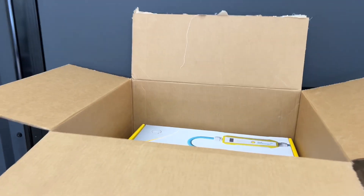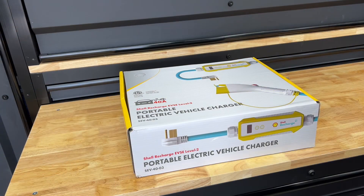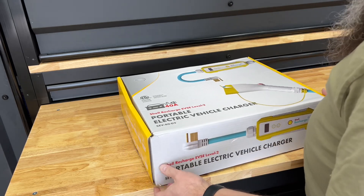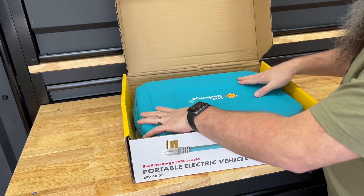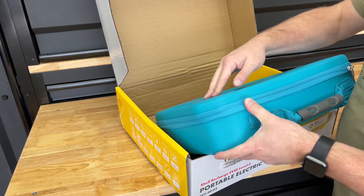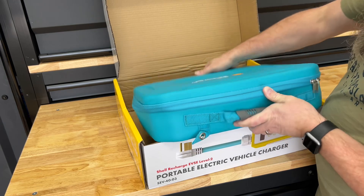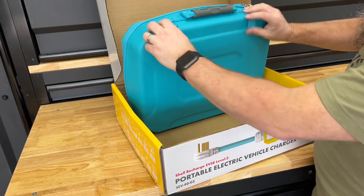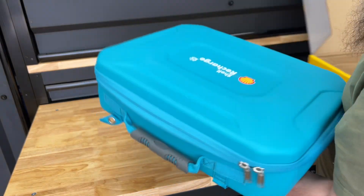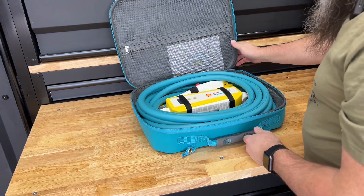We've got a mobile charging cable — this time it's from Shell, and this is a first-time unboxing. I don't really know anything about this other than it's a mobile charger. The case is really nice — it's not hard plastic, but a soft plastic that zips up, and it's got some hangers so you could hang it on your wall.